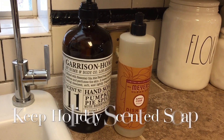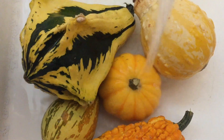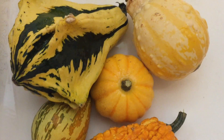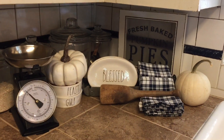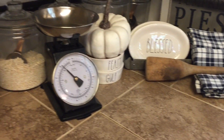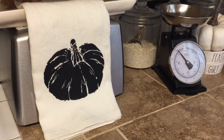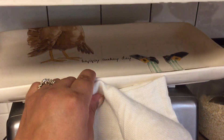I still have my pumpkin pie spice soap and I'm using the apple cider dish soap. I still have my 'Gather' bunting — I think it ties well with Thanksgiving too. Over on this corner it's all pretty much neutral; I added these napkins I've been having and the scale from the Hearth and Home line from Magnolia. I still left my black and white pumpkin towel, and I have the 'Happy Turkey Day' platter — I can't wait to use that.